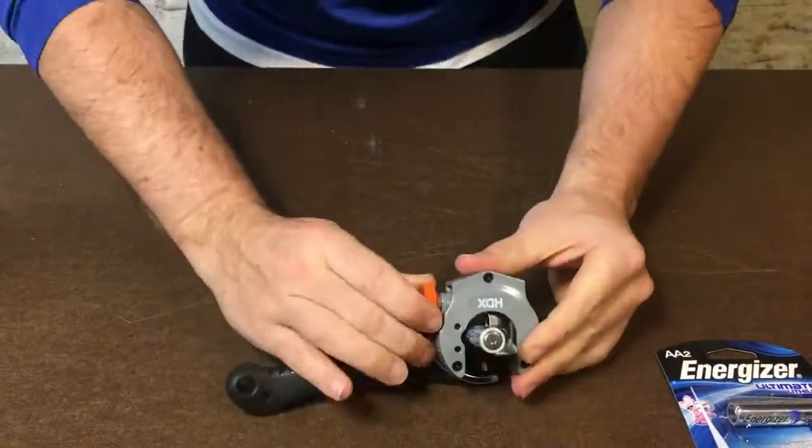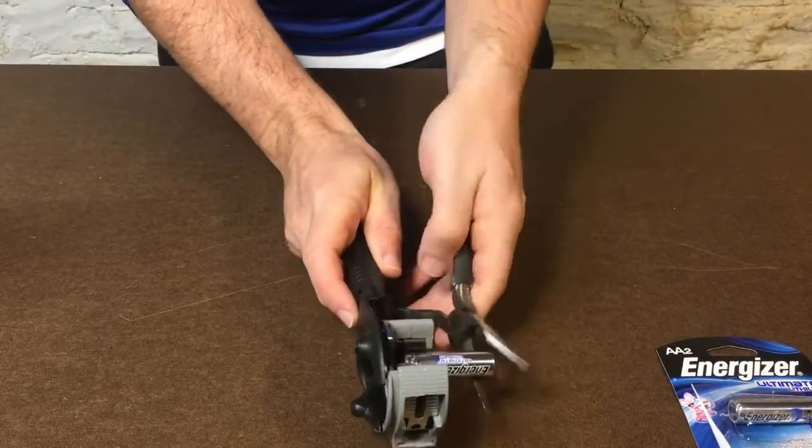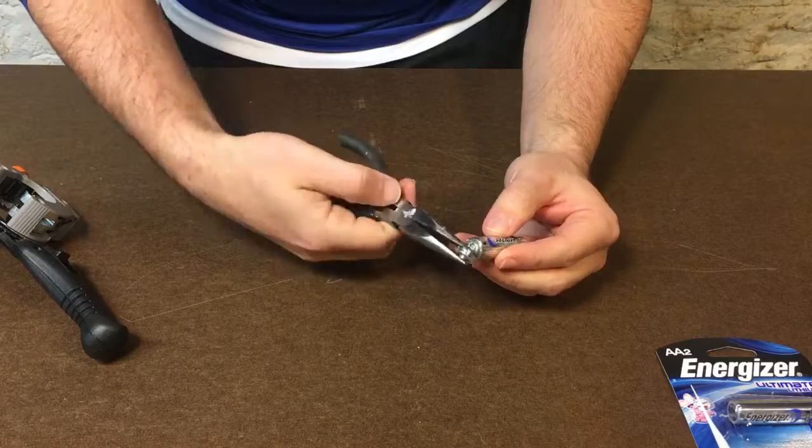First, use the pipe cutters to remove the top of the battery. It took me a while to get the battery situated properly, but once you get it situated, you're going to slowly work the top off by spinning the cutting wheel and adding more pressure to it.